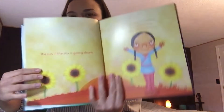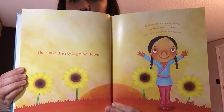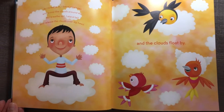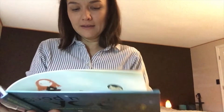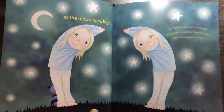The sun in the sky is going down, and the clouds float by. The stars sparkle brightly as the moon rises high.